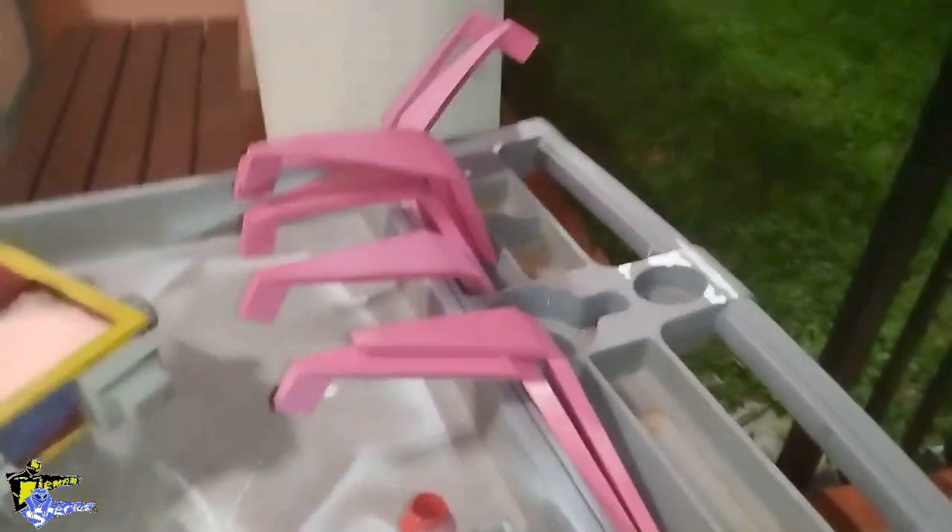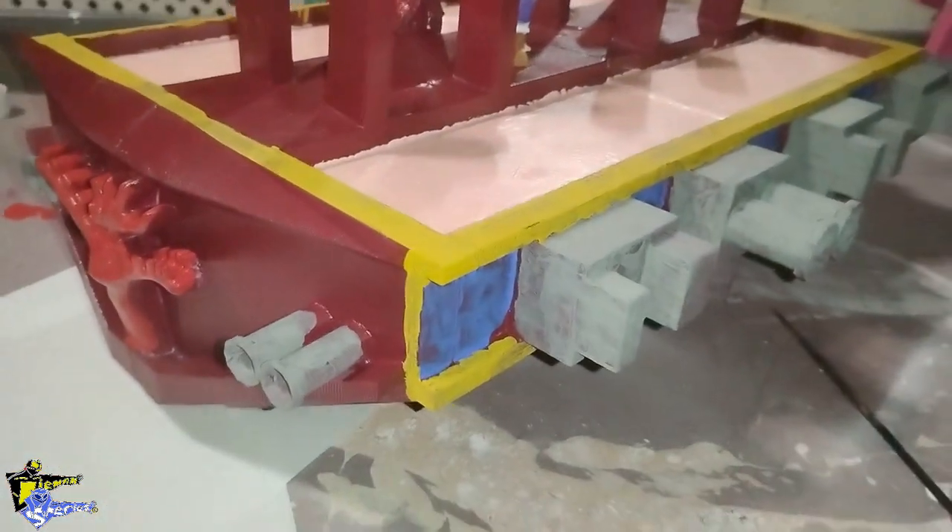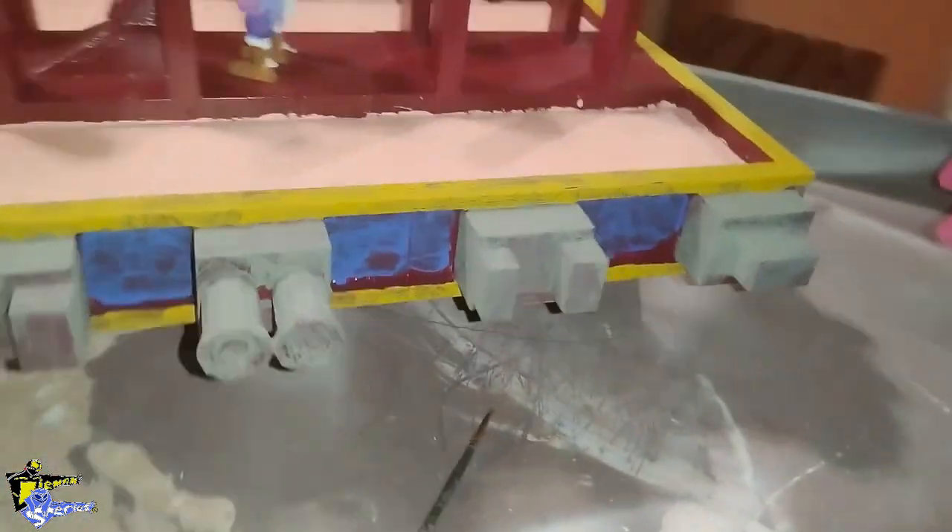It's not finished, but the sails do not have much more to do. And as you can see here, there is another update on how it is going.